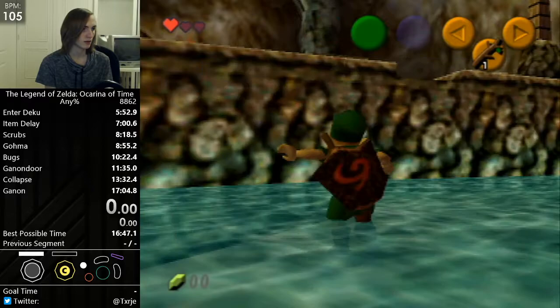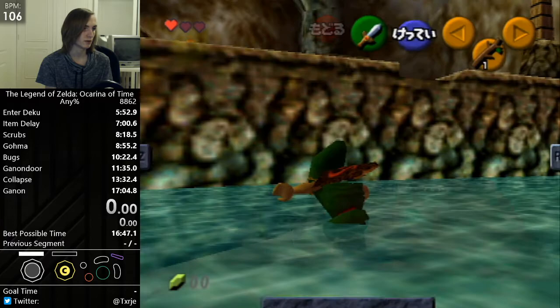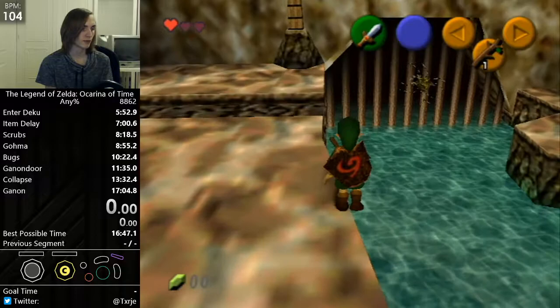And then on the frame where the shield is horizontal, there — you want to start holding up. And then you'll jump.